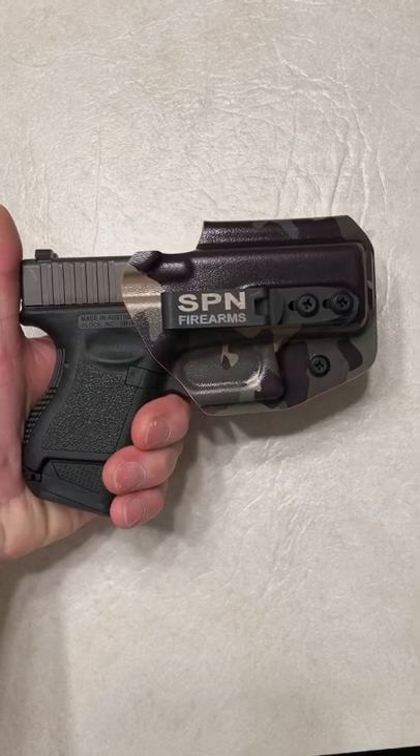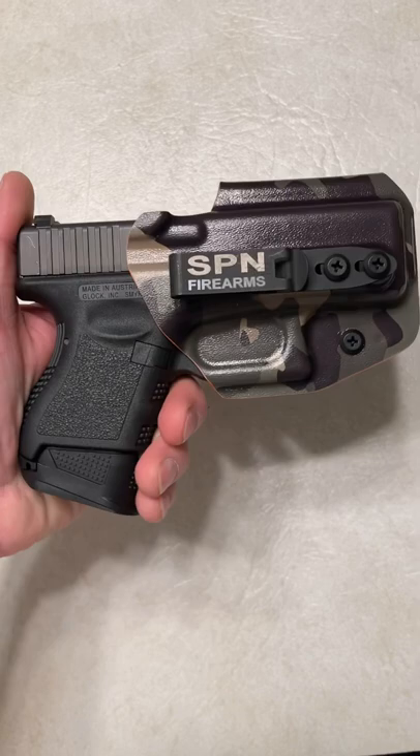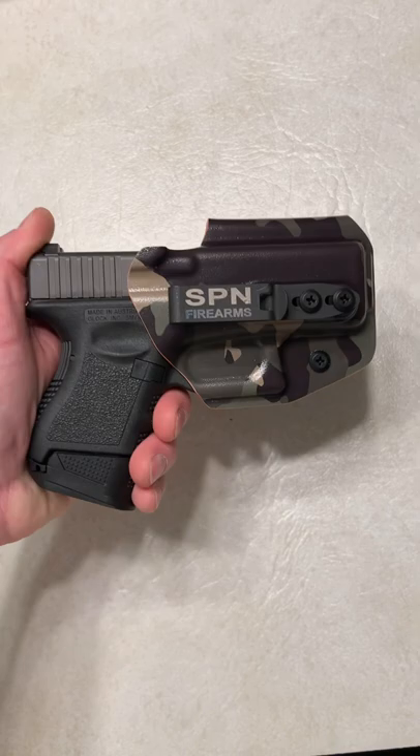Spin Firearms here, and I had to show you guys this. This is my Blacksmith Tactical in-the-waistband holster that I just got today. Orange on the interior, camo on the exterior, and they totally went above and beyond and put Spin Firearms on the clip.